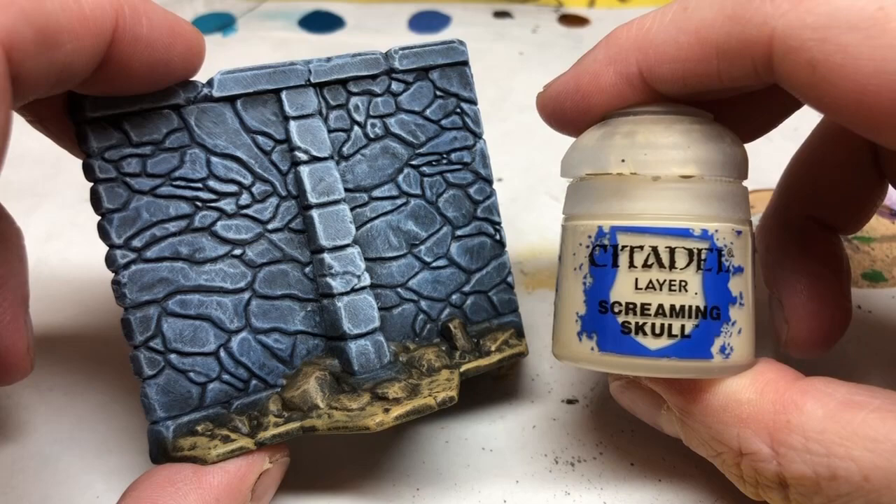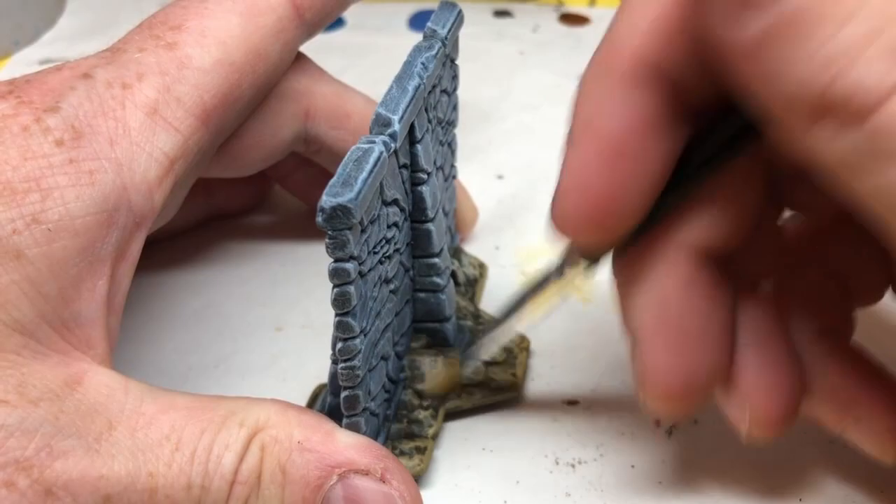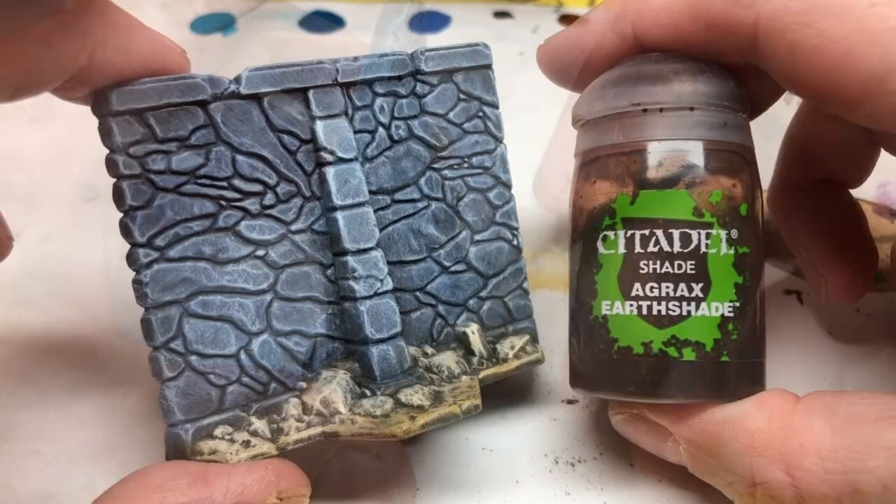Next is Screaming Skull, and we need to do a really targeted dry brush on just the rocks. Again, I'm using that brush with the hard bristles here, and I got a very scratchy end result that I didn't like very much, and that is ultimately why I changed to a dry brush with the softer bristles.